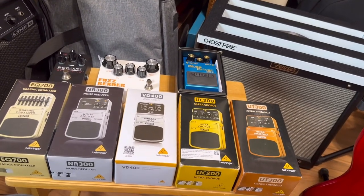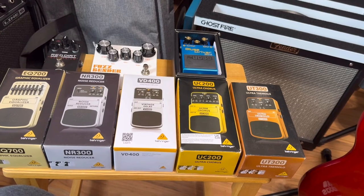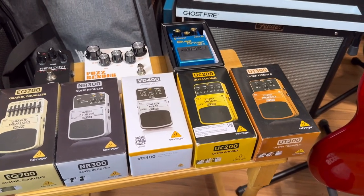Hello my YouTube family and friends. I am going to start a new series on guitar effects pedals.